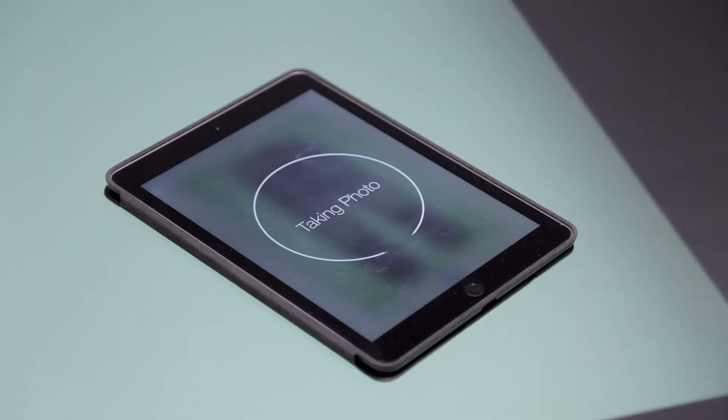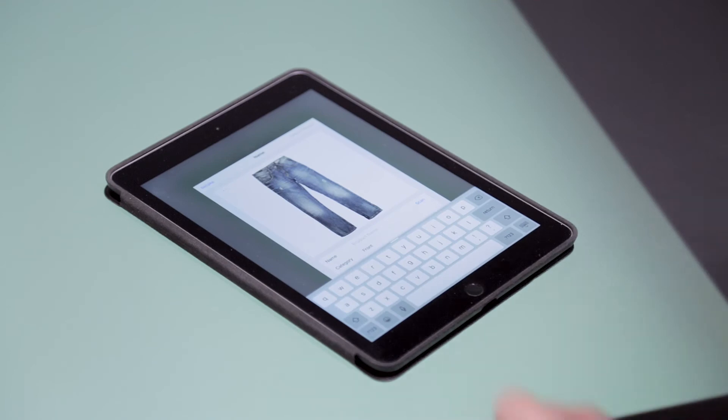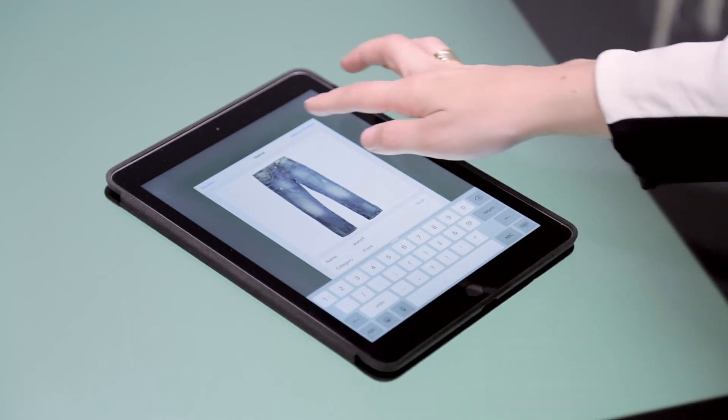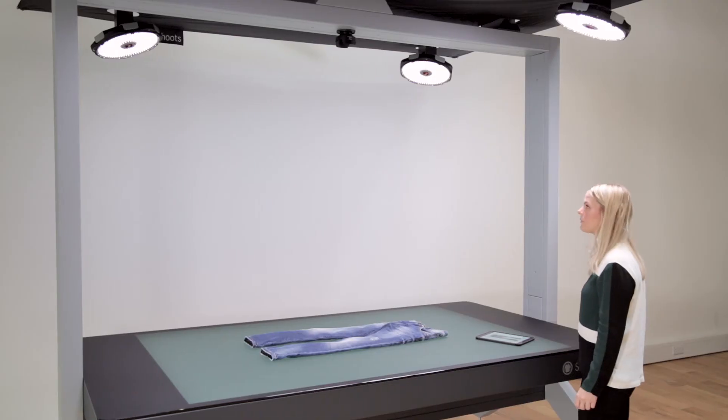Once you're done styling, tap the photo button. The machine captures multiple images with different backlight intensities and uses its Auto Alpha technology to cut out the background and deliver true alpha transparency in seconds. You can name the photo by typing or scanning a barcode, and then you're ready to take the next photo.